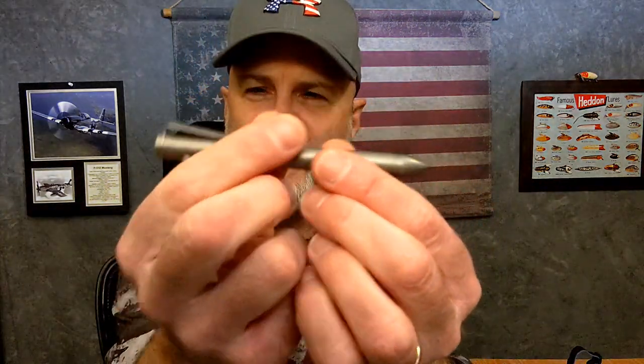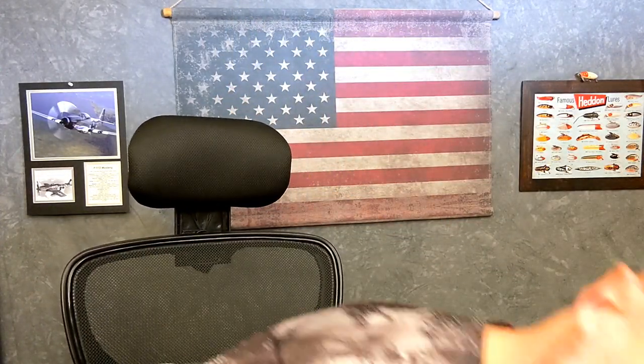I really dig the size of these. This one rides in the shirt pocket really well. The copper one makes the shirt pocket sag just a little bit because it's heavier — not a big deal for me. Kevin would rather just take the clip off his and throw it in his pocket.